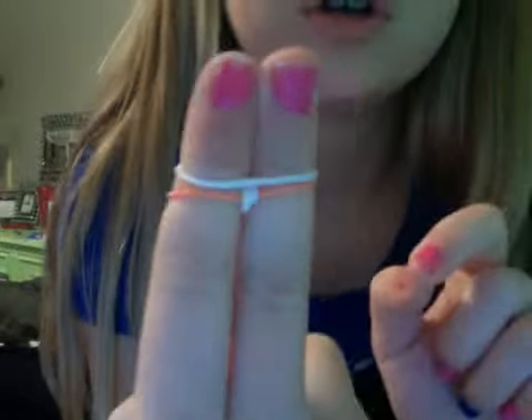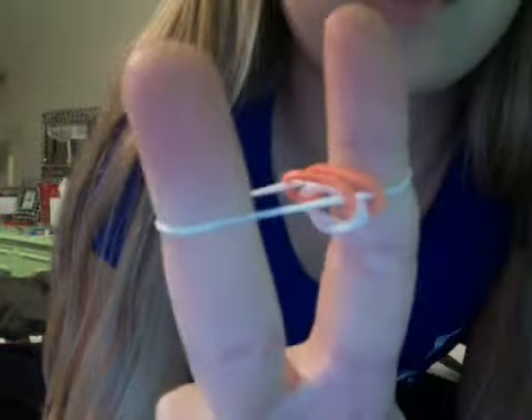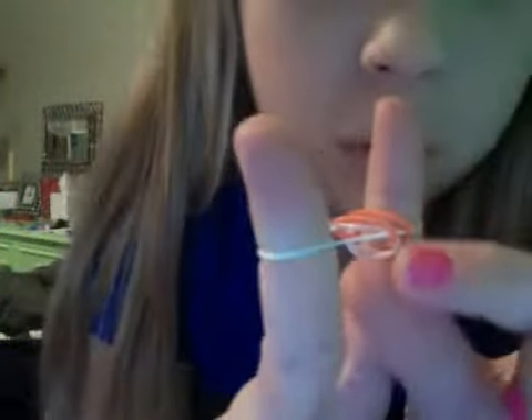Now I'm going to take another white, which I just started, and put it over my orange — so it's like this. Pull the orange over, pull the orange over. Now, this is going to start happening where it bunches up. You're going to want to pull this bottom part white down, and it goes like that. Once you get really fast at it, it gets pretty easy.